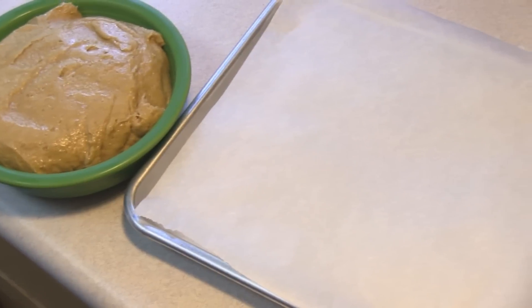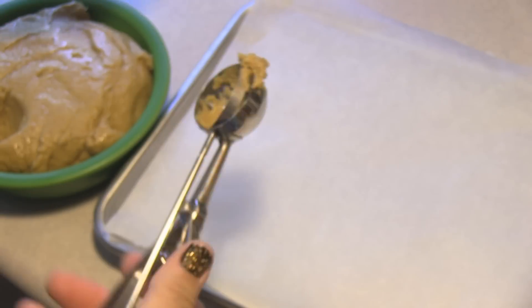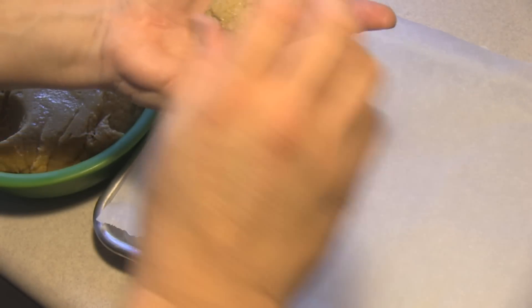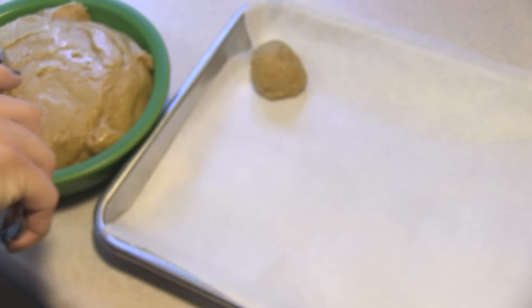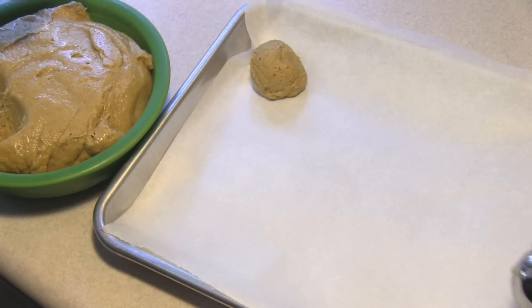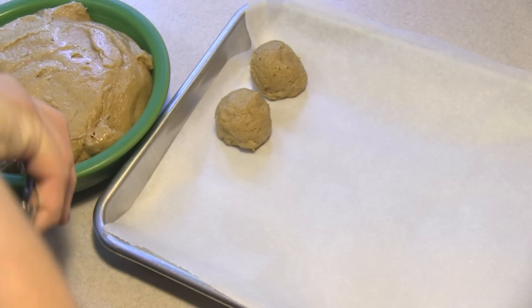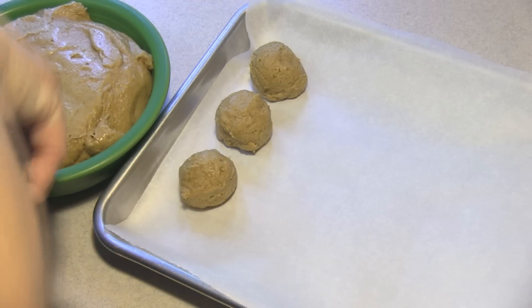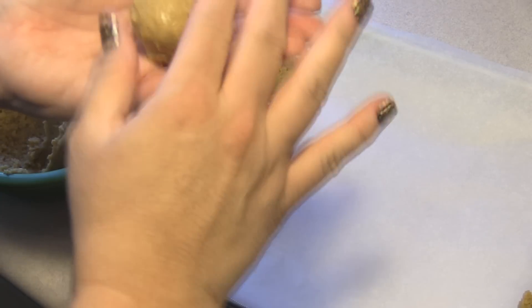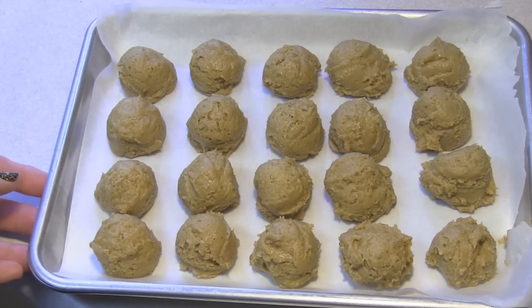I've had this chilling for about an hour and we're going to roll these into about one and a half inch balls. I'm using my cookie scoop, which is about an inch. I lined the tray — you don't have to — just for easier release. After placing all of these on the cookie sheet, we're going to put it in the freezer for another 30 minutes.